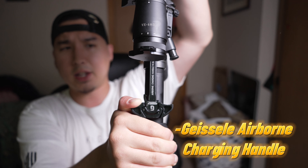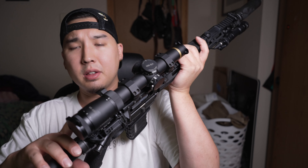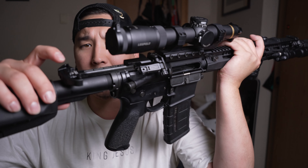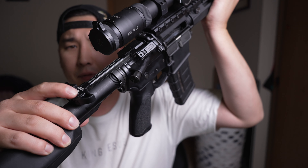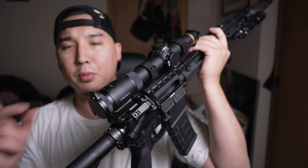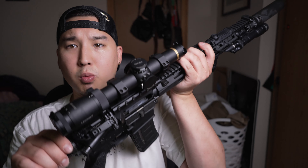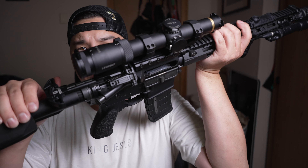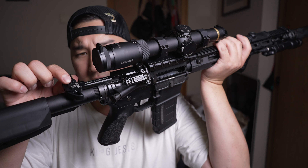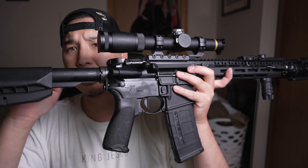For the charging handle we've got a Geissele Airborne charging handle. I got this because I'll most likely be running this suppressed. This charging handle has a very high lip — this fence sits really high — and that really helps with gas blowback to the face when you're running suppressed. When suppressed, more pressure comes into your rifle and gas will seep out in this area. They did a great job on the Airborne charging handle raising this fence to help keep that gas away from your eyes.